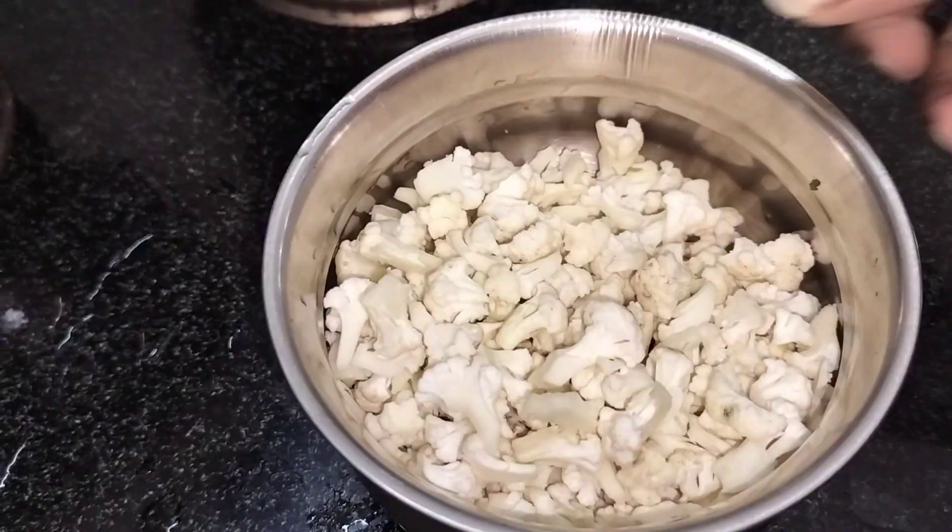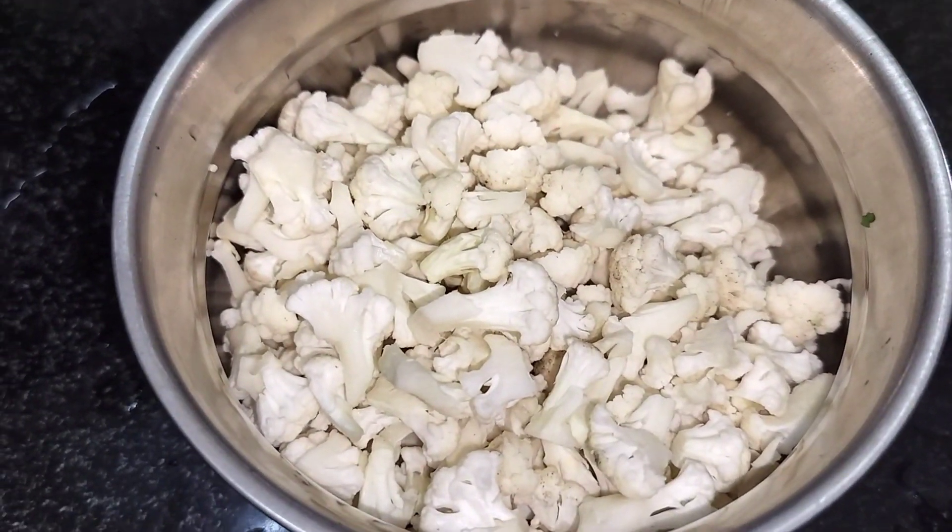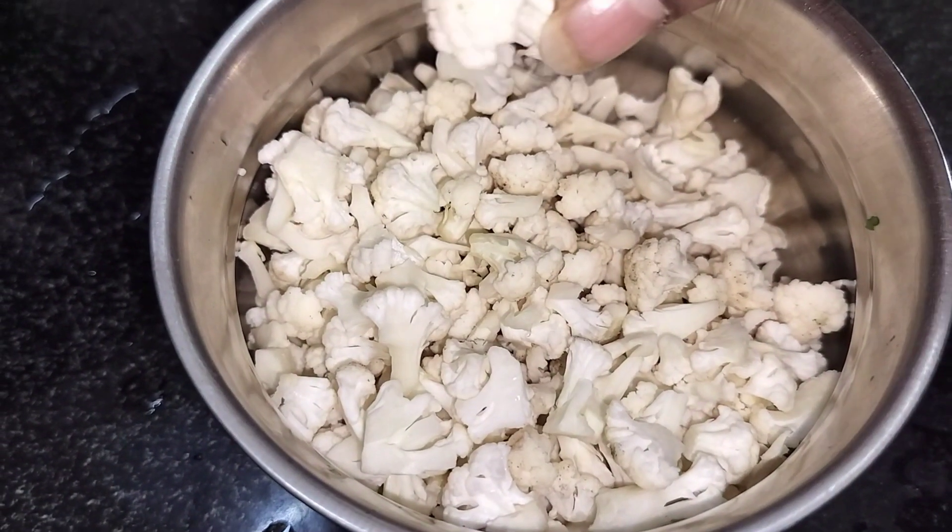Hi guys, welcome back. I am going to cook cauliflowers. I use the cauliflowers for my mother — I will feed them to her.